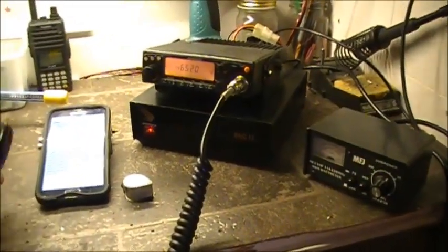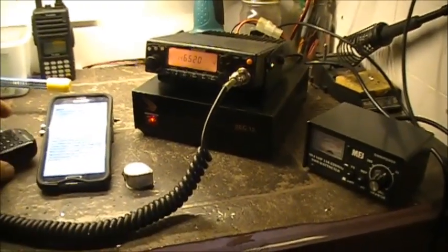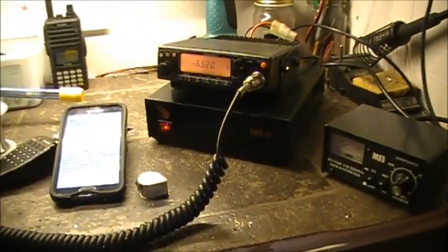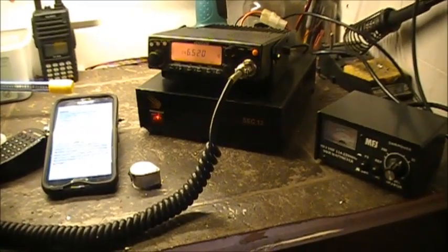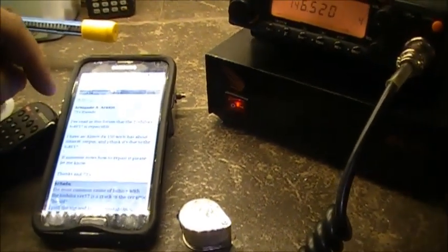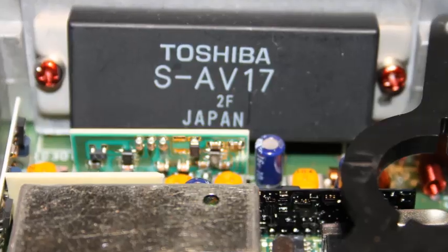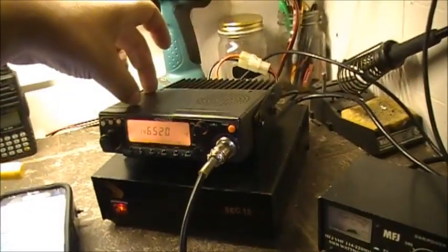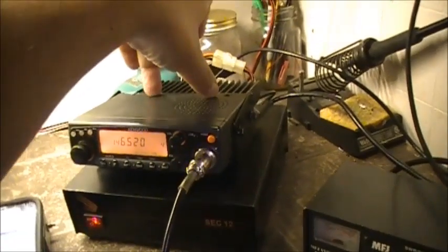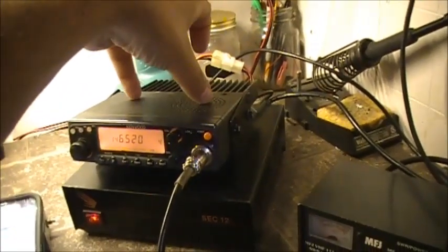Anyway, just a quick video — a little something. If you have a Kenwood TM241A and you have no RF output, check the PA module, which is the S-AV-17. If you take the top cover off, it's a black module that sits roughly right about here. It's held in with two screws and four solder joints.